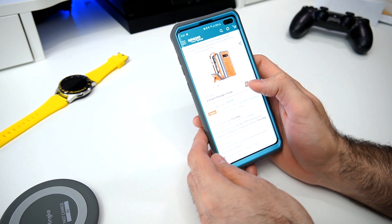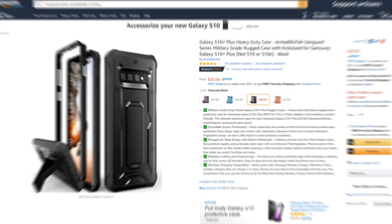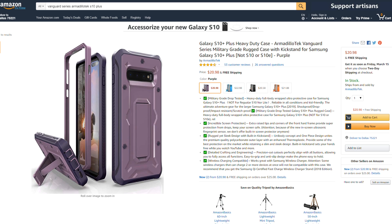They do come in different colors — a vibrant orange and gray, all-black charcoal, the blue-gray that I looked at today, and a purple one. Prices vary between $21 and $23.